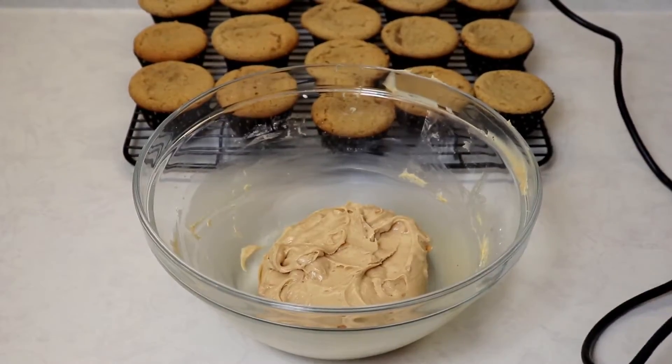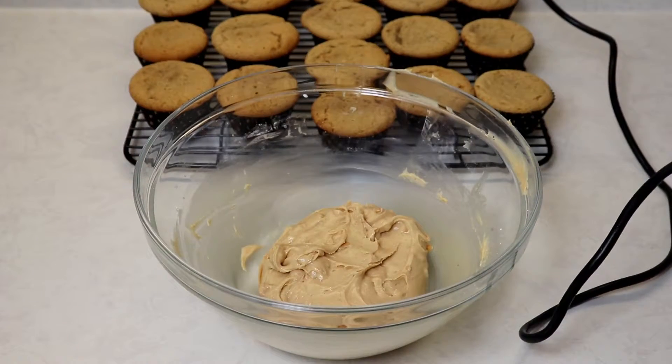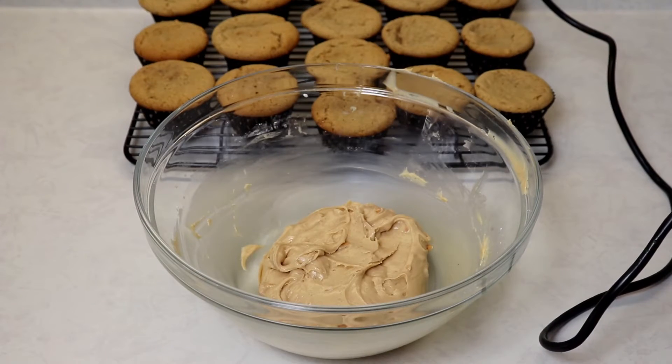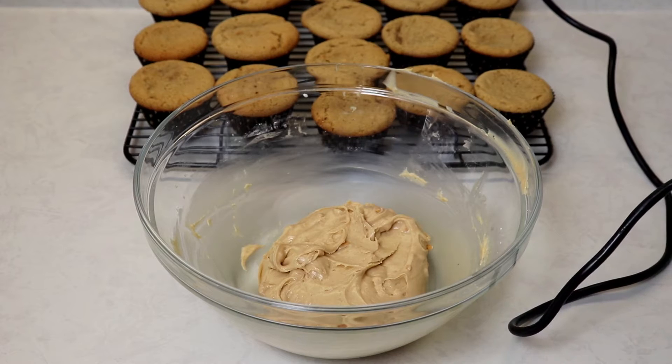I've incorporated all the ingredients and now I'm going to whip up the frosting with my handheld electric mixer. It's better to start with the mixer because the frosting is pretty thick before whipping, so start with your mixer and you're much better off.